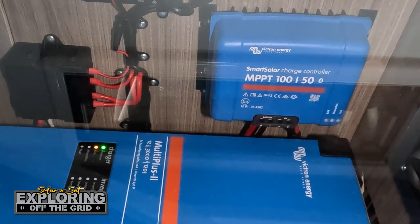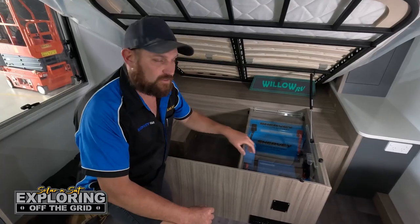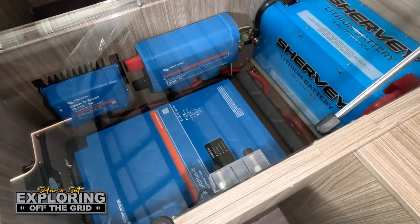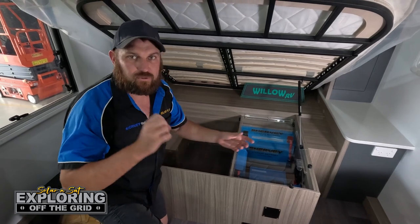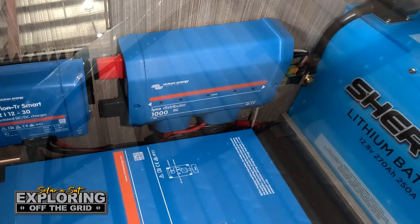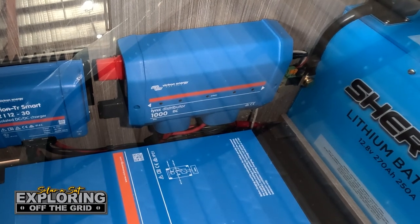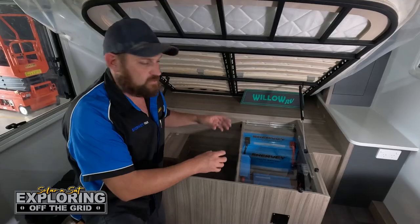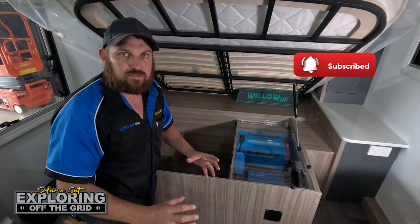In the charging system we run a 100-50 solar regulator handling 800 watts of solar on the roof, and a 30 amp DC to DC charger for vehicle charging. We run the Multi Plus 2, 3000 volt amp, which allows the customer to run the air conditioner, a kettle, or a toaster — all the sort of components you want in a caravan. Fusing is distributed via the Lynx distribution unit as well as a single midi fuse holder. The key difference from Vince's install is the DC to DC charger, giving the customer 30 amps from the vehicle's alternator to charge the battery.